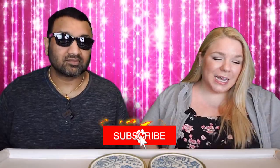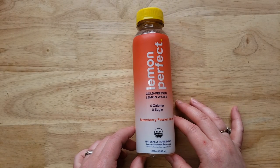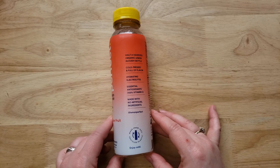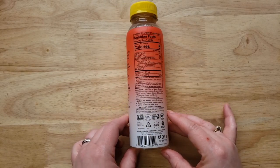Hey everyone, welcome back to Five and Eats! Today we have a little flavored water review for you. This is a continuation of a brand we've been trying — it is the Lemon Perfect cold-pressed lemon water, strawberry passion fruit, naturally refreshing lemon-powered beverage, flavored with natural and organic flavors. Five calories, zero sugar.